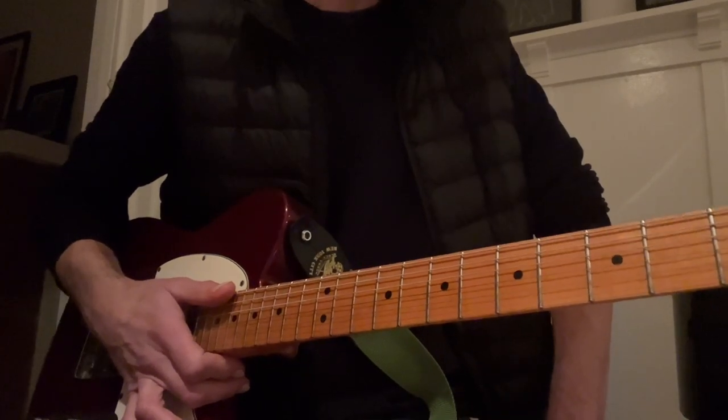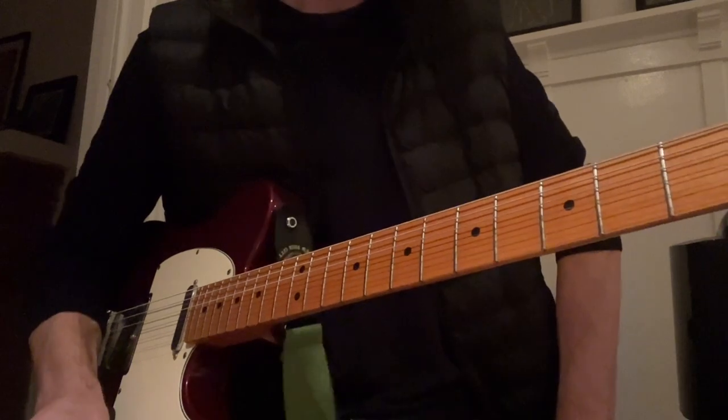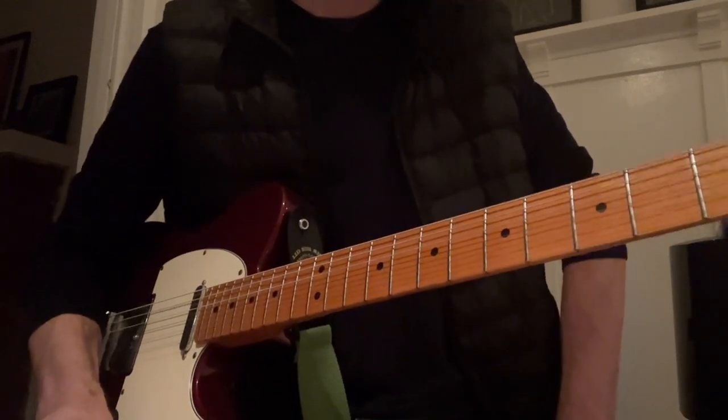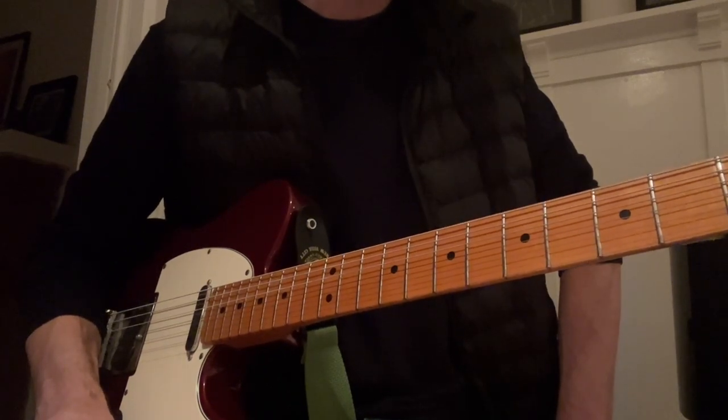There's a lot to it, and if you've seen my videos you know I don't like doing strict note-for-note videos. I really want to just kind of learn the song and then do whatever I want on top of it. So I'm going to show you how I got the basics of the song the way I play it.